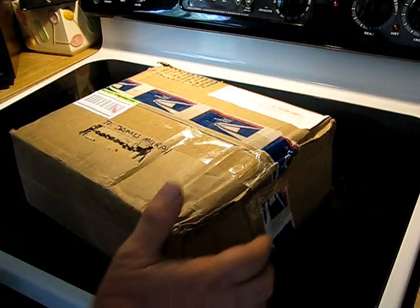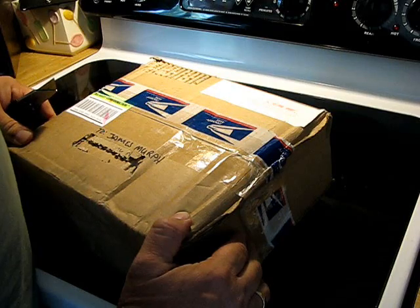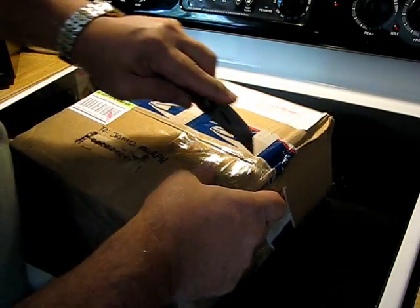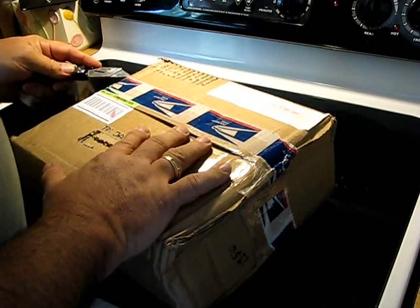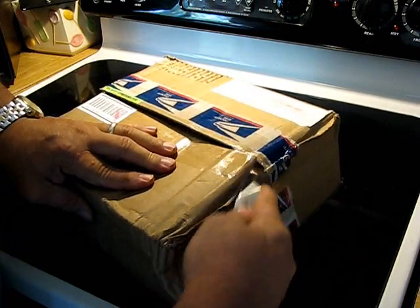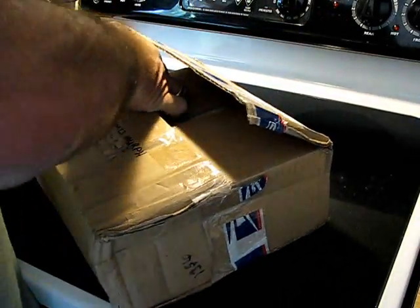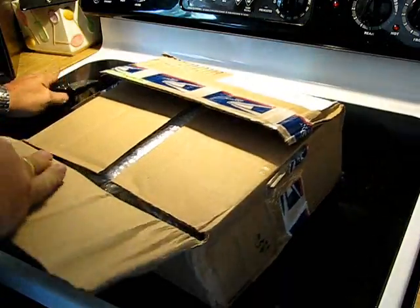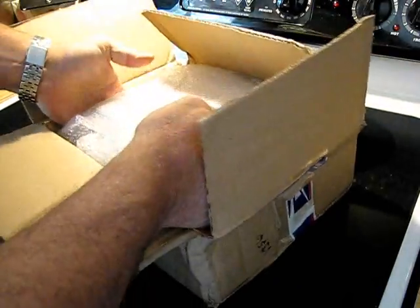I haven't ordered anything from eBay for quite some time, and I've been looking for a particular meter — an old Radio Shack meter that has several functions on it, a benchtop digital voltmeter. I made a bid and I won the bid, looking forward to this new addition to my test equipment.